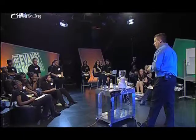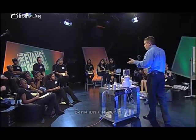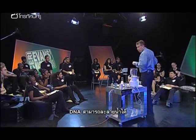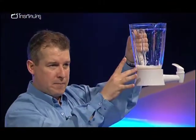Can you see any DNA? That's because DNA is actually soluble in water. It's soluble. What does soluble mean? It can dissolve. It can be dissolved, yes. So what we have is the DNA which is dissolved in there.